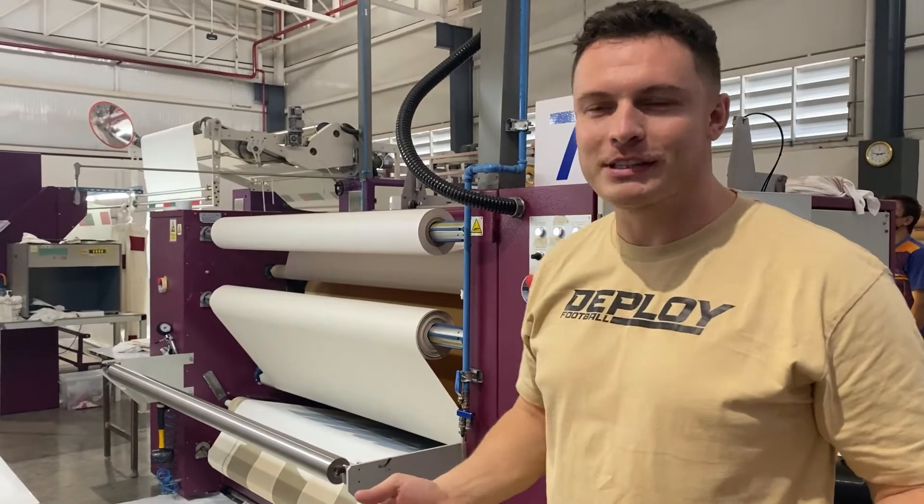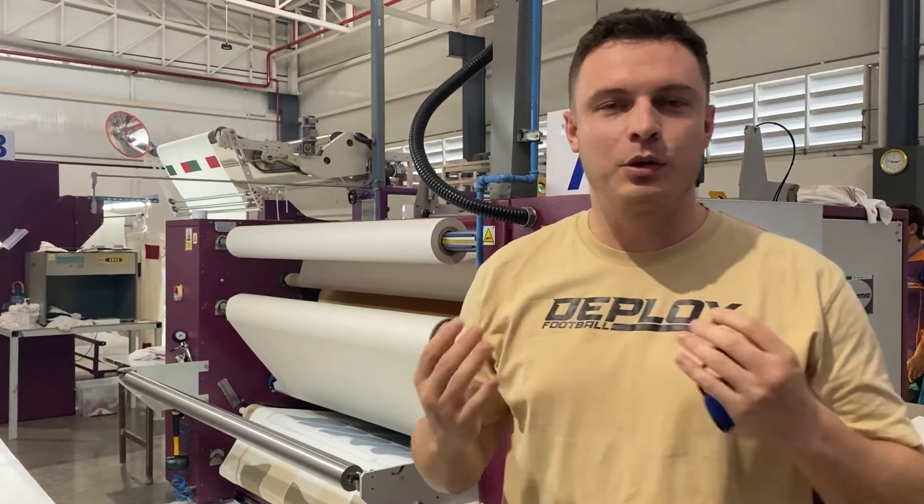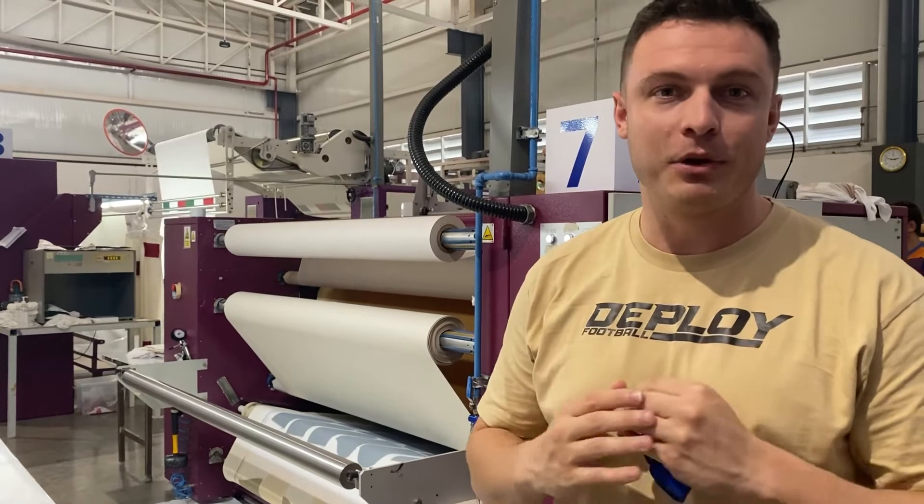The next process is where the paper gets transferred to the fabric. At 210 degrees it runs through this machine and gets transferred onto the fabric, ready for cutting.